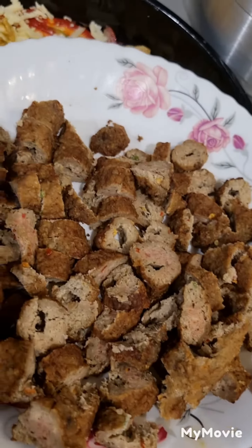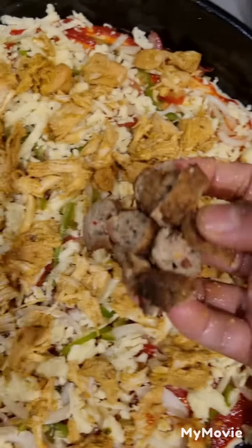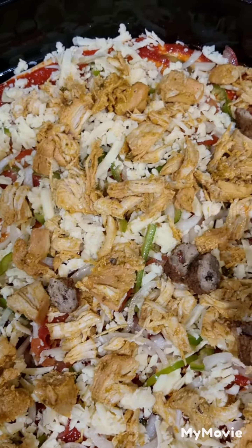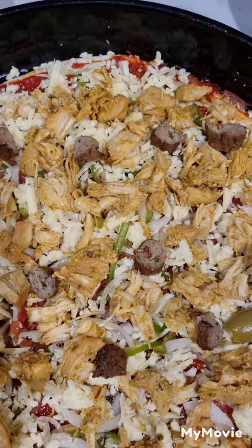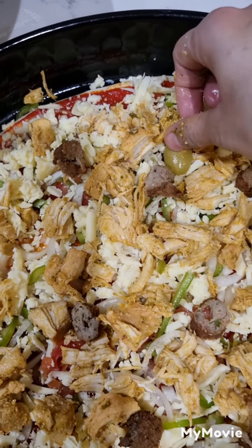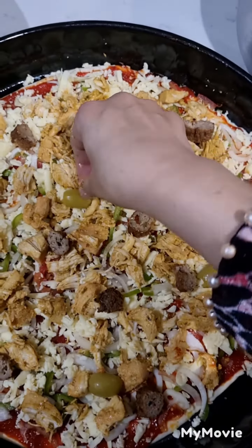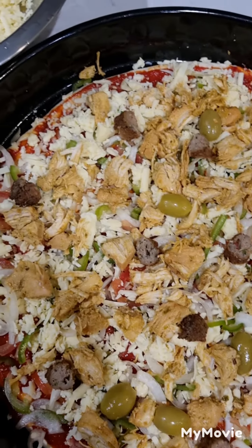Now we have chopped up seekh kebabs. What we will do is add them to our homemade pizza. Now we will add the halved chopped olives on our yummy pizza — we'll just chop them up and spread them.